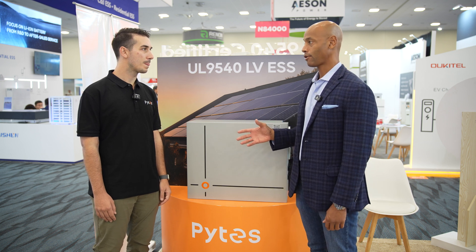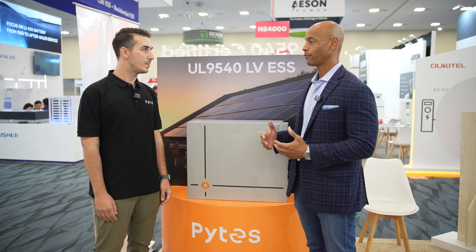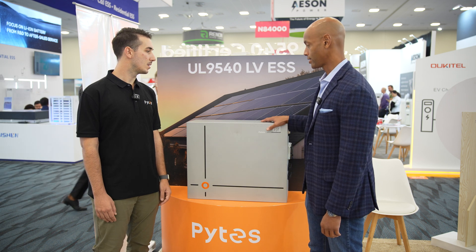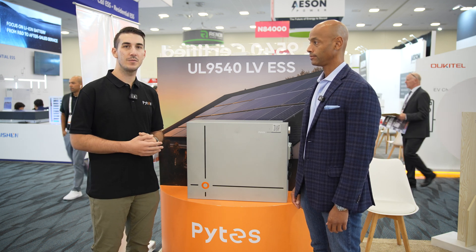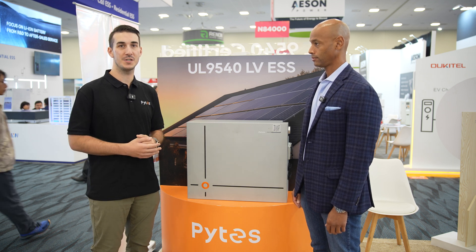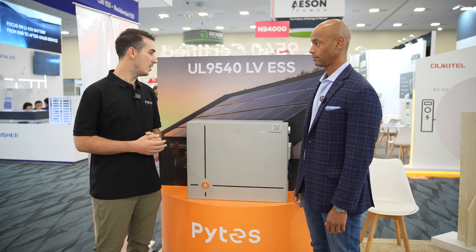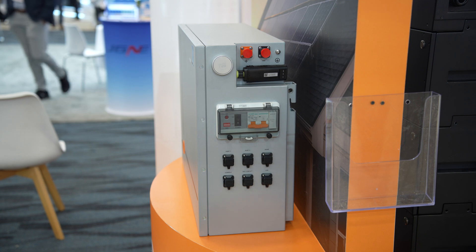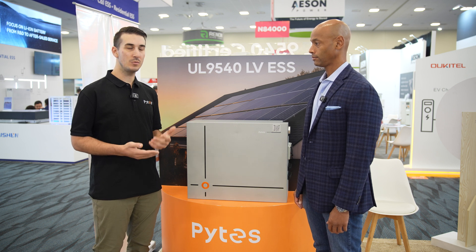A lot of potential homeowners are concerned about whether batteries are safe to have in the home, given some horror stories about batteries catching fire. The main thing we've incorporated into this new product is an aerosol fire suppression system internally, which greatly mitigates any risk of thermal runaway. We've also got dry contact relay terminals and a physical breaker that acts as a disconnect, so any applications requiring emergency ESS shutdown are covered.